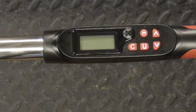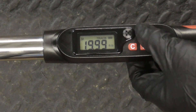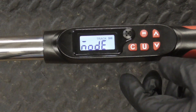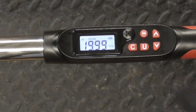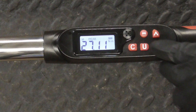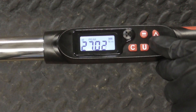Now let's take a look at how the peak mode works. Turn it on, hit the backlight — it's in tracking right now. We'll hold down U until it says mode, switch to peak, hit clear, and we'll set our units to Newton meters, and we can go up or down, so let's go to 27.